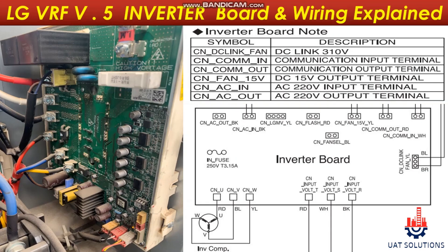Hi, welcome back to UA Technical Solutions. This is part 4 of the LG VRF Series 5 training course. In this tutorial, it is explained how and what devices are controlled by the inverter PCB and its wiring connections.